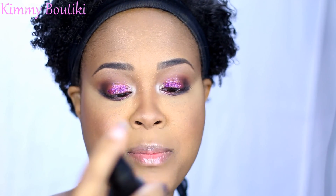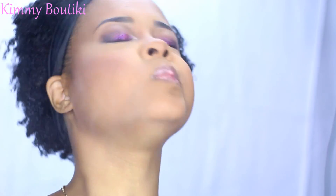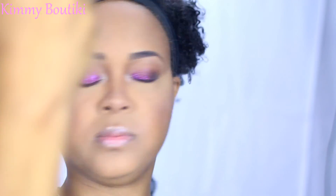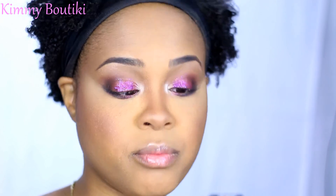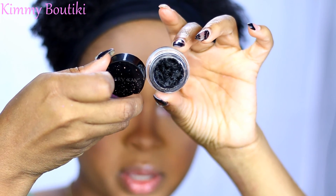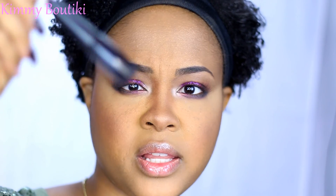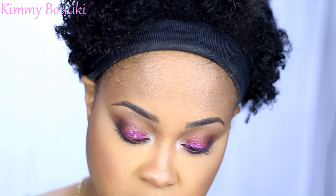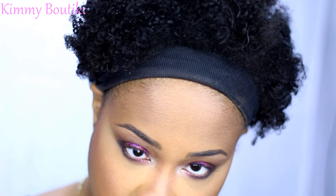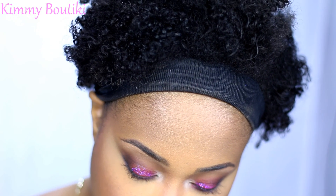I'm going to set it all in with my Skindinavia setting spray — Mary Kay also carries Skindinavia. I have my Mary Kay gel liner, and I also have this LA Colors liquid liner. So what I'm going to do is take the brush from the liquid liner and kind of mix it with the gel.